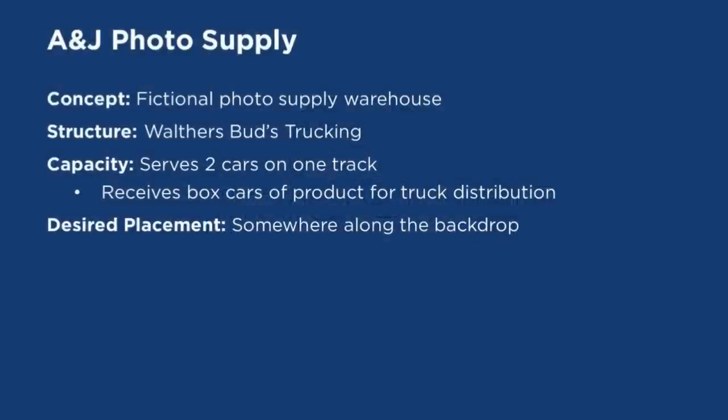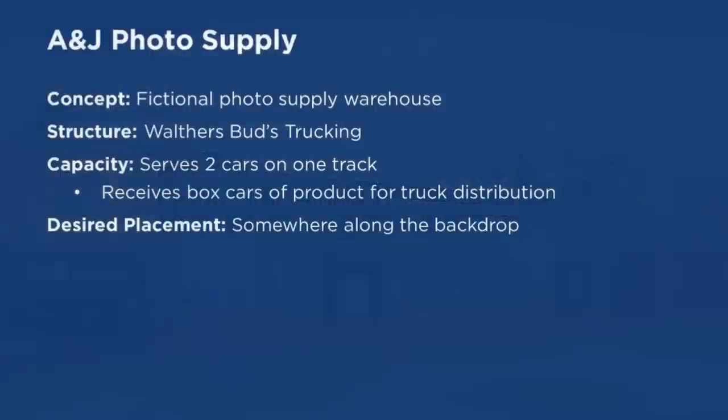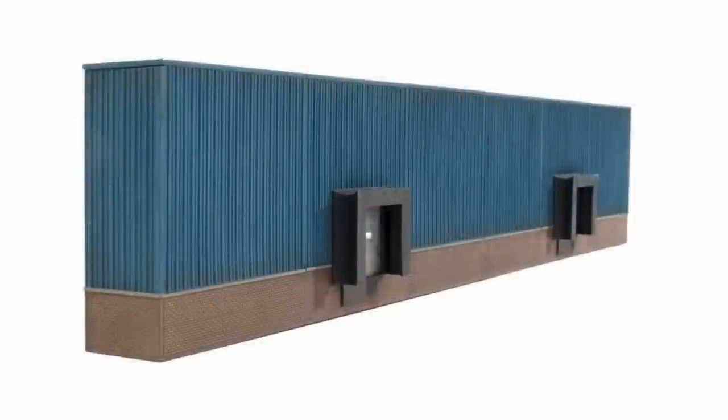A&J Photo Supply is a fictional photo supply warehouse that pays homage to the love of photography that Jason and his sister share — and her name starts with A. This industry will be represented by the Walther's Bud's Trucking Kit. A&J receives boxcars of product that then get distributed by truck. Jason wanted it to have space for two cars on a single track with placement somewhere along the backdrop, which makes perfect sense given that Bud's Trucking is a shallow backdrop structure kit.